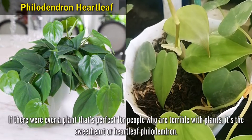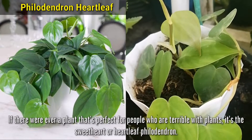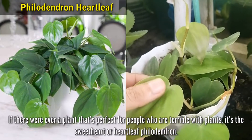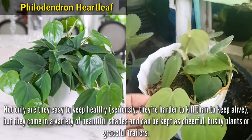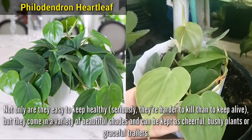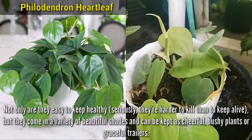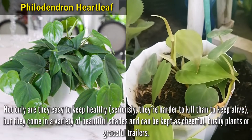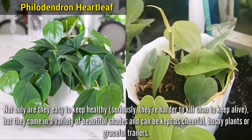Philodendron Heartleaf. If there were ever a plant that's perfect for people who are terrible with plants, it's the sweetheart or heartleaf Philodendron just like this. Not only are they easy to keep healthy, but seriously, they're harder to kill than to keep alive. They come in a variety of beautiful shades and can be kept as cheerful, bushy plants or graceful trailers.